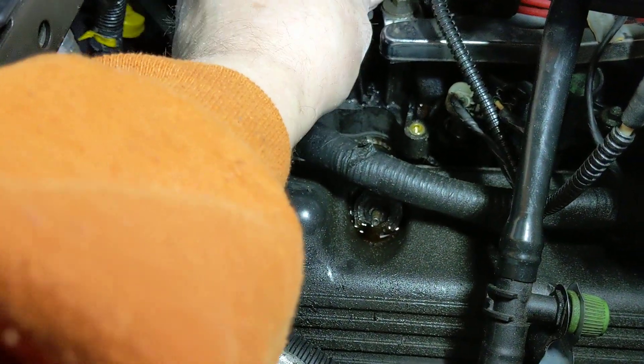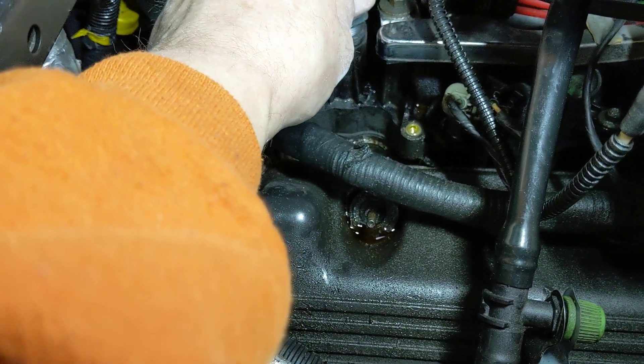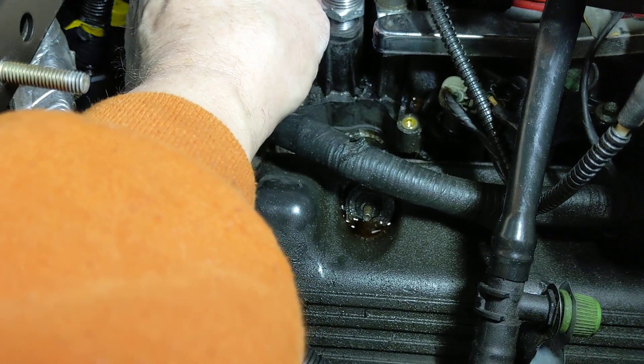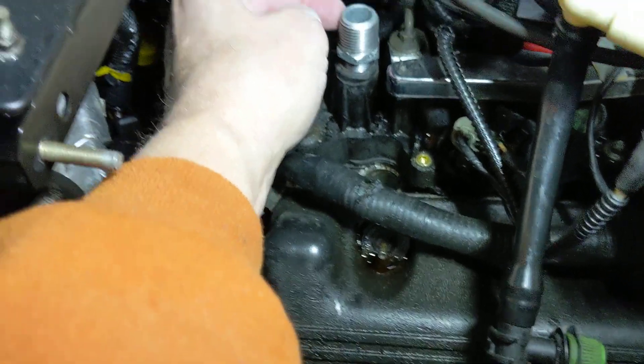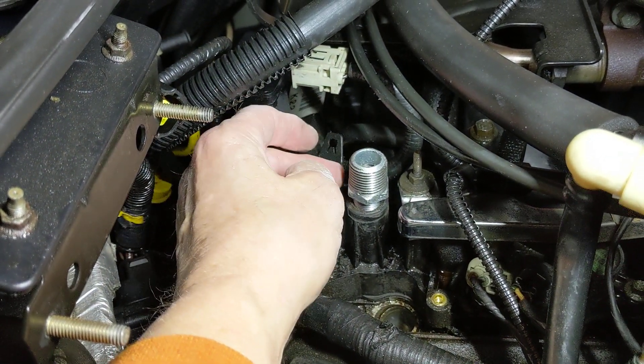Screw the 3/8 close nipple right in — I'm going to use JB Weld as I screw it in, and it makes it easy to screw in. This happens to be the exact size of a 3/4 hose, which is what it is.